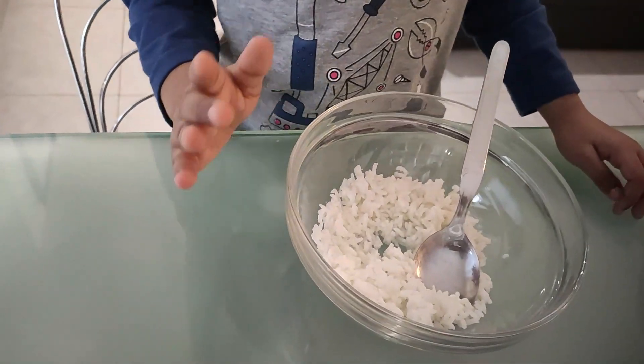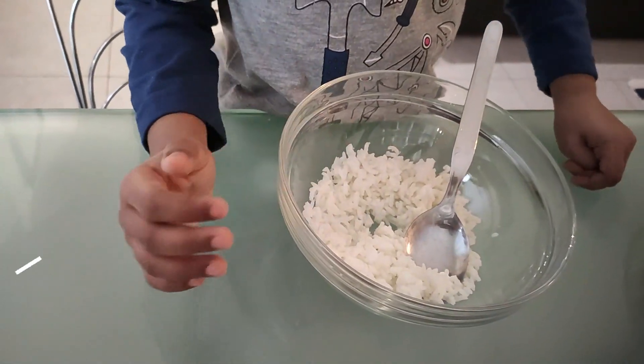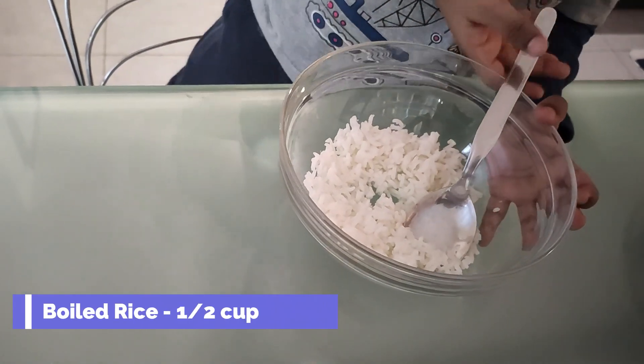First, in a mixing bowl add rice and smash it well.